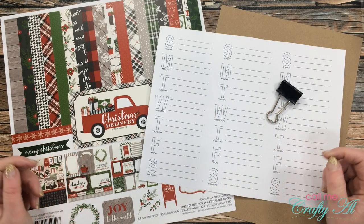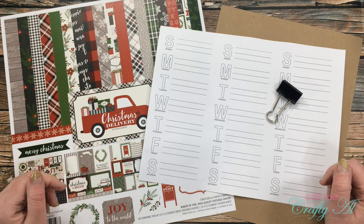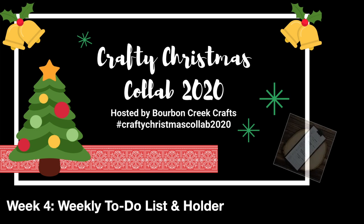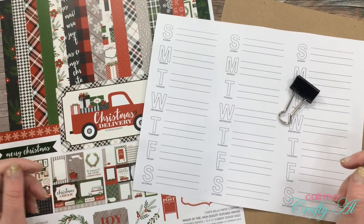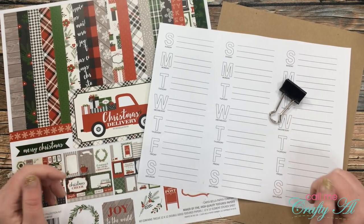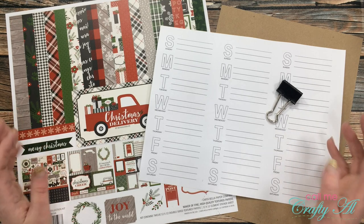Hello crafty friends, it's Alicia of the Call Me Crafty Owl YouTube channel, and I am back for the final crafty Christmas collab video for 2020. I hope you'll stick around and see what I'm going to share. Thank you so much for stopping by today. If this is your first time to my channel, I hope that by the end of this video you'll be inspired to click that subscribe button and ring the bell for notifications. If you're already a subscriber and regular viewer, welcome back — I'm so glad you're here again.